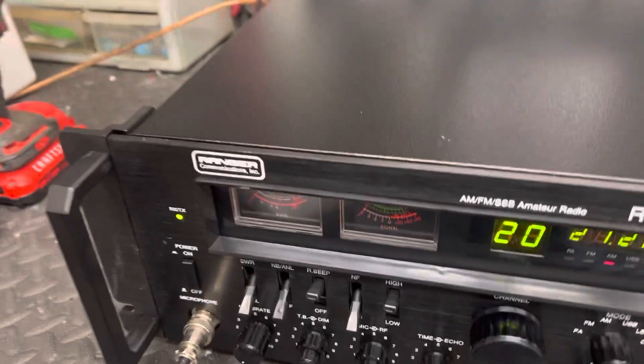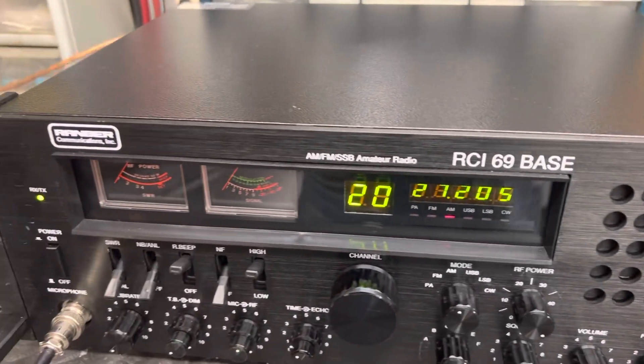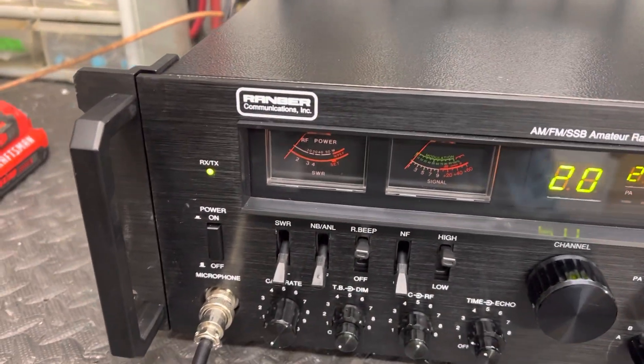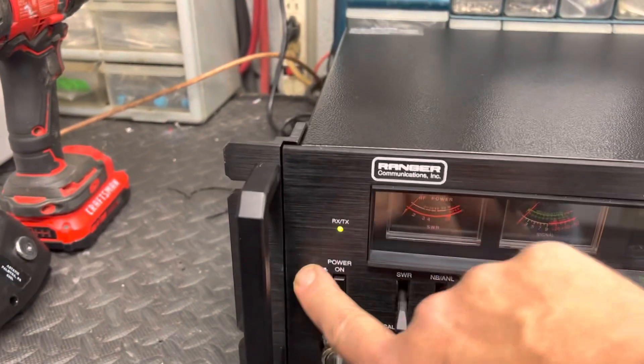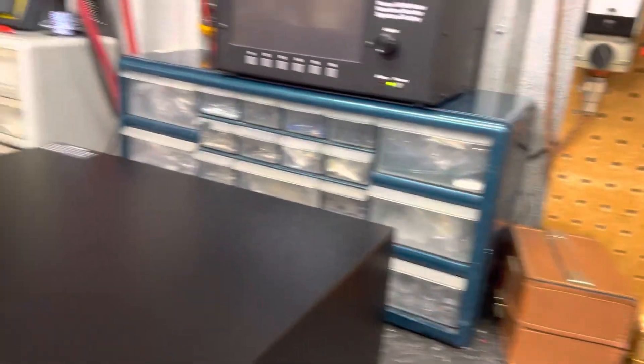It took me a little while to figure out the conversion of this because this is the first one of these I've had, and the internet ain't too very sharing on information on these. But we got it done, we got it all figured out and fixed up. We'll start out just making sure it's gonna receive.